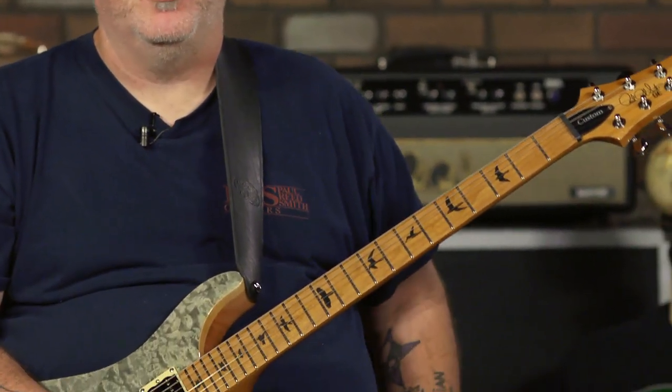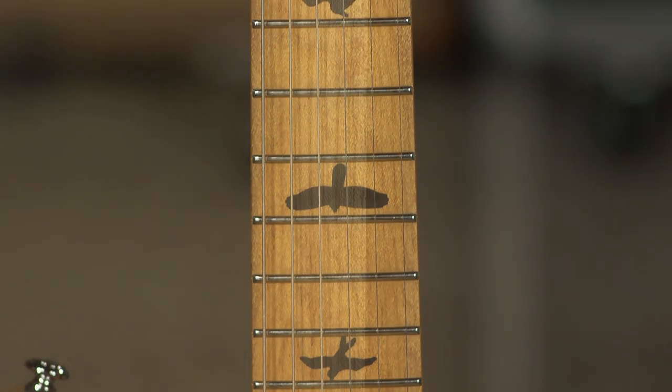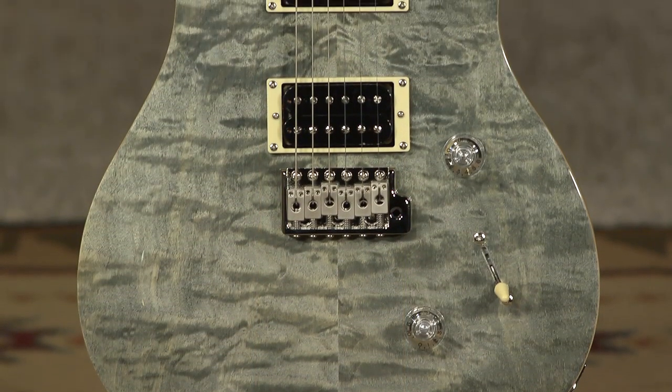This has a roasted maple neck and fretboard, which is the biggest obvious difference — very cool. This also has a quilted maple top. You don't normally see quilt tops on SEs.